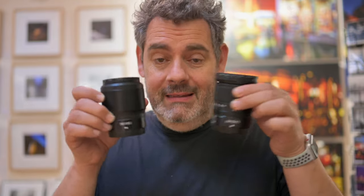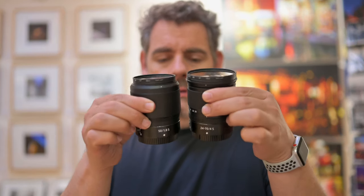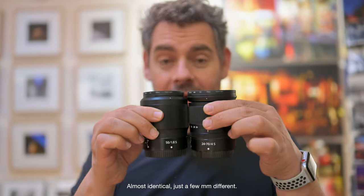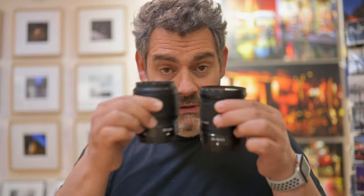Now talking about the size of the lens — here is the 24 to 70 and here is the 50mm. You can see they're identical in height. I'm confident Nikon made these decisions deliberately. It's a beautiful compact lens. Just wanted to show you it's exactly the same size as the 50mm and feels very similar in weight too.